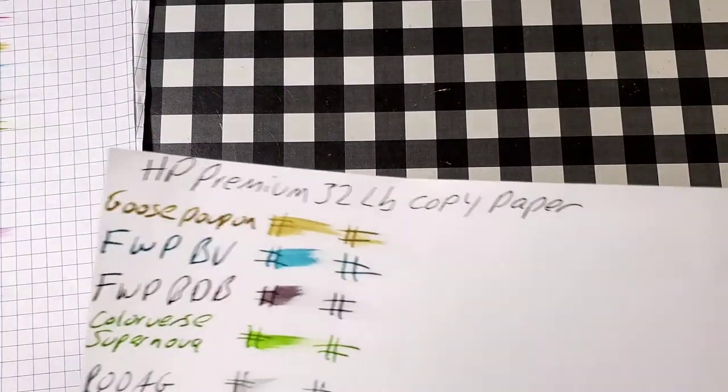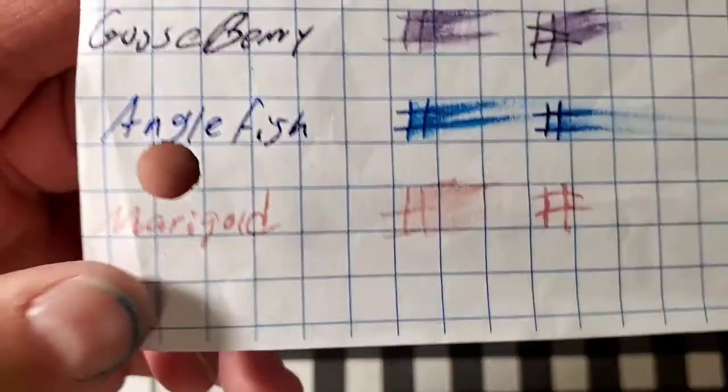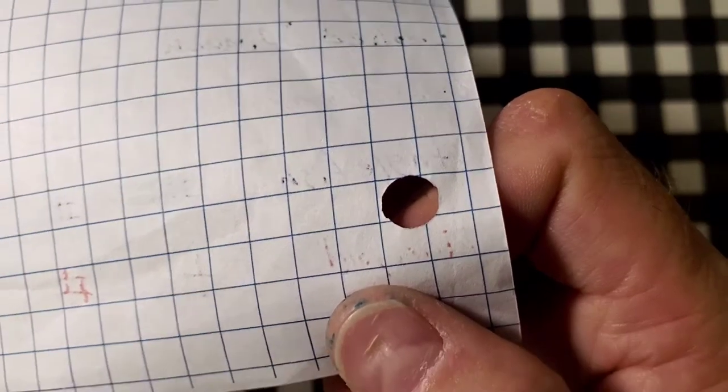Next paper — feathered like a chicken, didn't really bleed through the page, but it had some ghosting, I would still use the back side of this paper. HB Premium 32 pound copy paper — feathered like a chicken, ghosted through the page, but I would still use the back side of this paper. Express It filler paper quad ruled — feathered like a chicken, ghosted through the page, I would not use the back side of this paper.